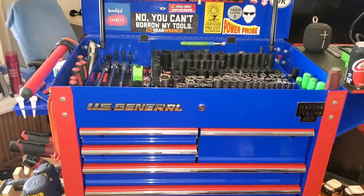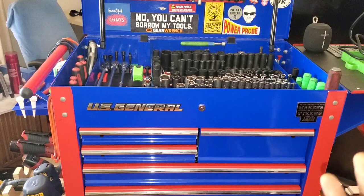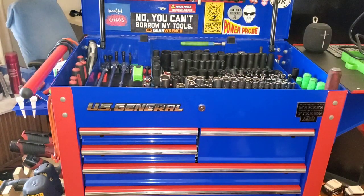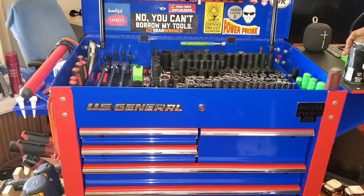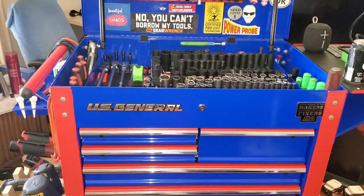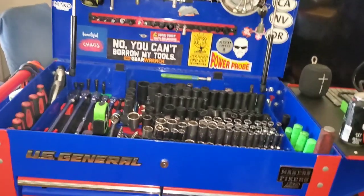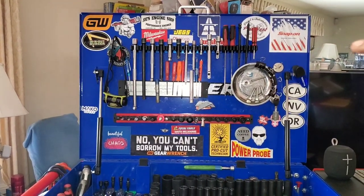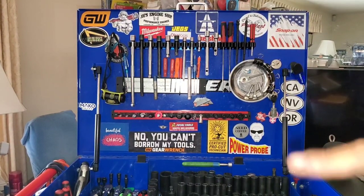All right, let's do a cart tour. I'm turning into a flat remaster. Now we'll start with the very top here. Also tools — I'm gonna keep it under 20 minutes. I tried to film this video once and it was like 45 minutes and I'm like, nope, not posting that.